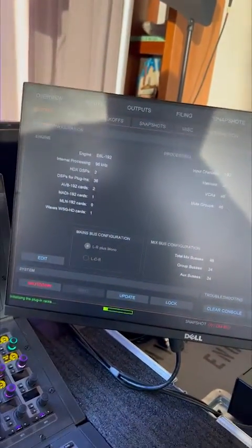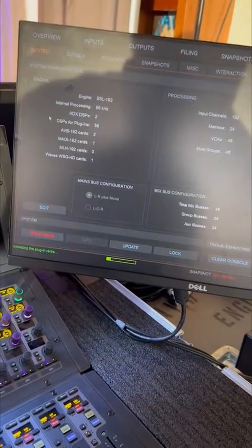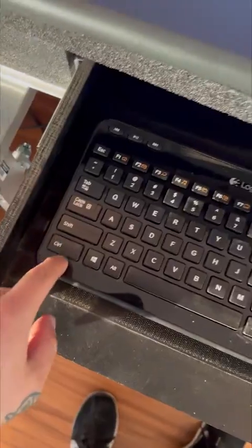And then in the system, down here at shutdown, you need to hold control on my keyboard.